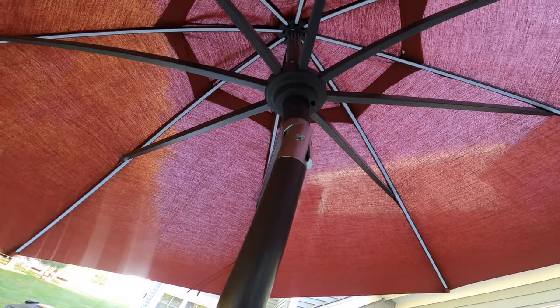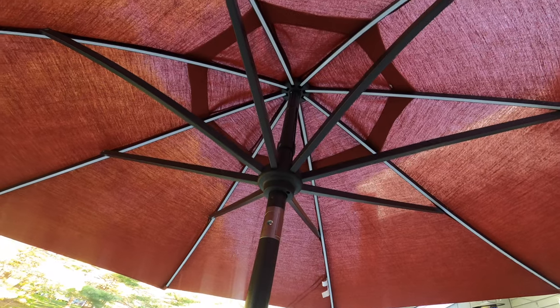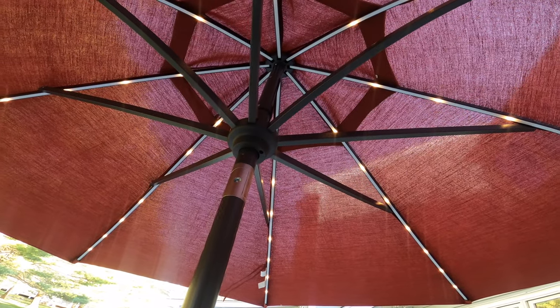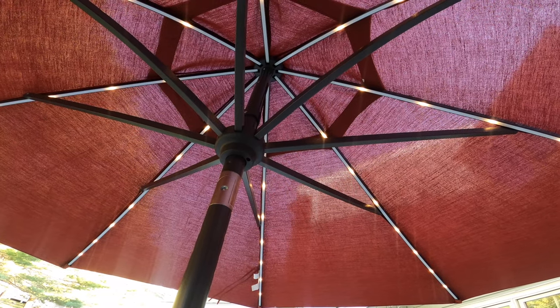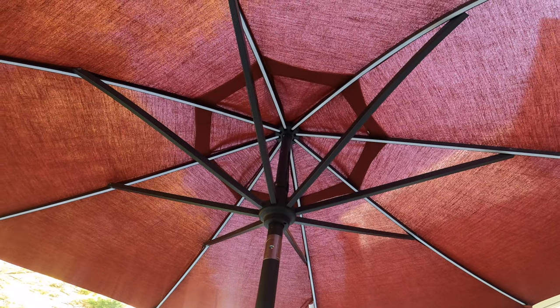I'll leave a link down below in the description box if you're interested in picking up one of these — this is a really cool umbrella. I'm going to go out at nighttime in a couple of hours when it gets a little darker, and we're going to finish this review. Appreciate your time as always — I'll get right back to you as soon as it gets dark.